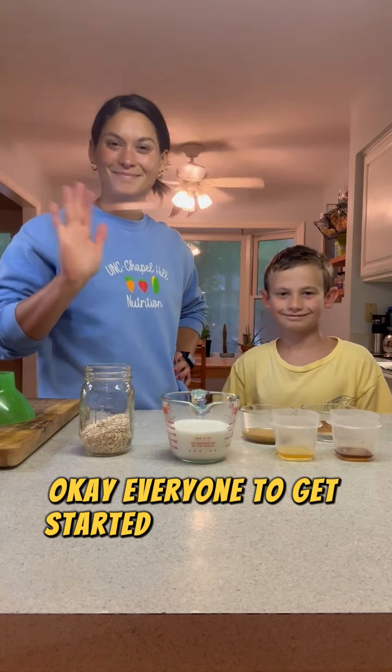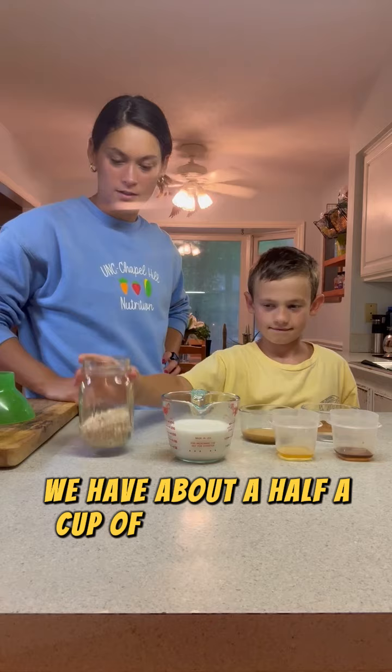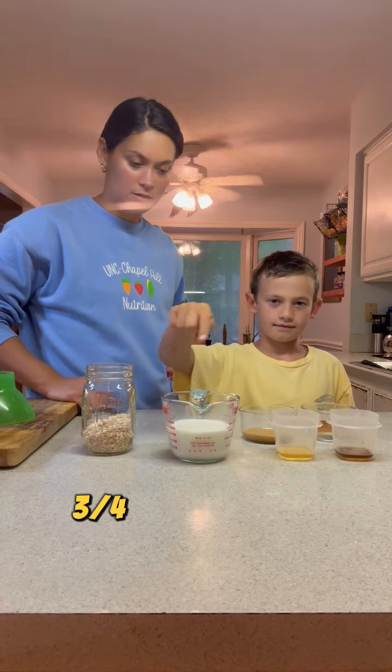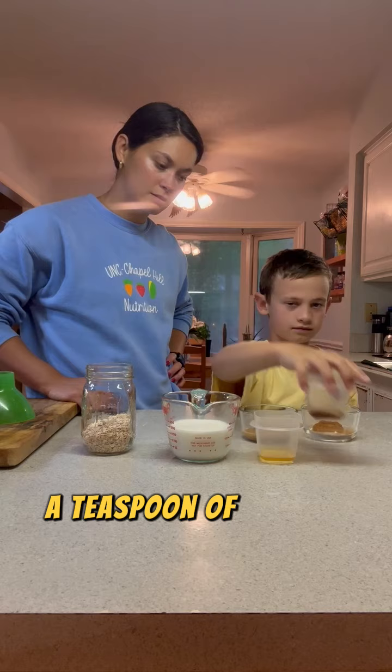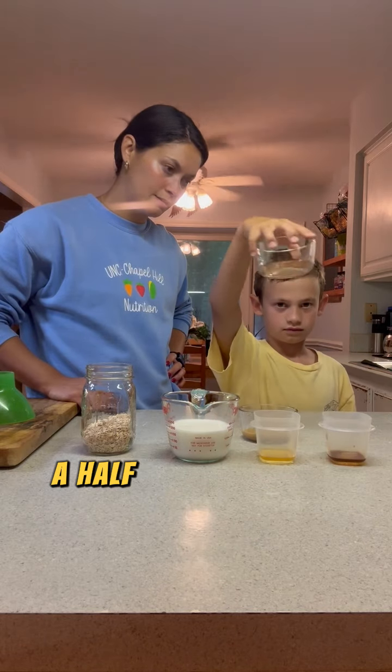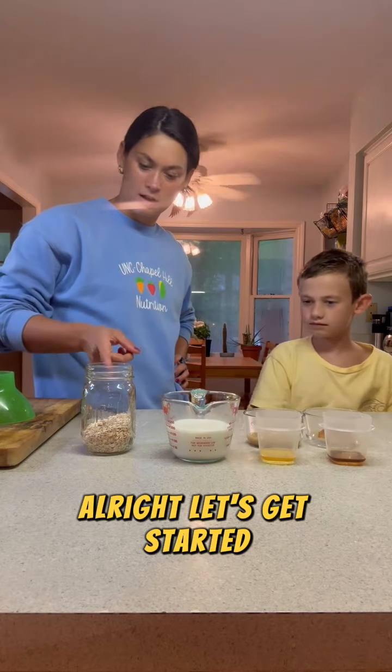To get started, we'll go over our ingredients. We have about a half a cup of old-fashioned rolled oats, three-quarters cup of milk, a teaspoon of honey, a teaspoon of vanilla extract, a half a teaspoon of cinnamon, and one tablespoon of peanut butter. Alright, let's get started.